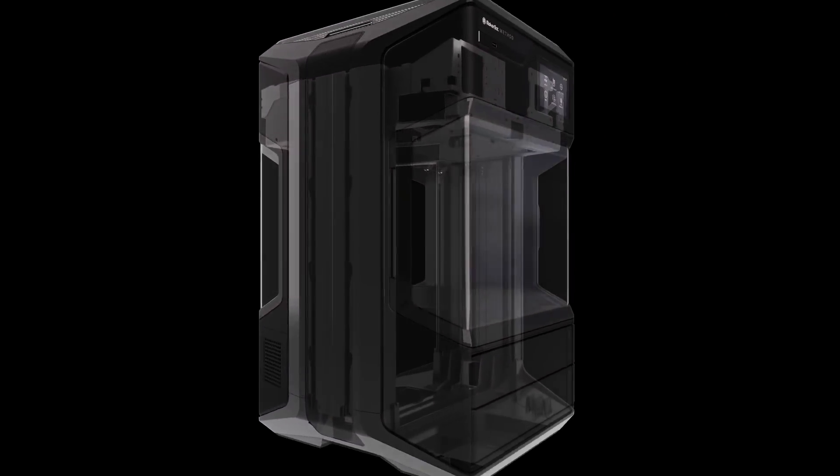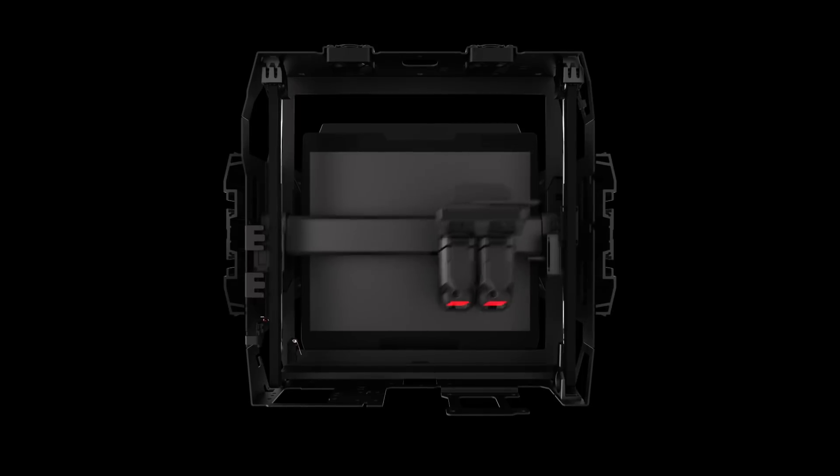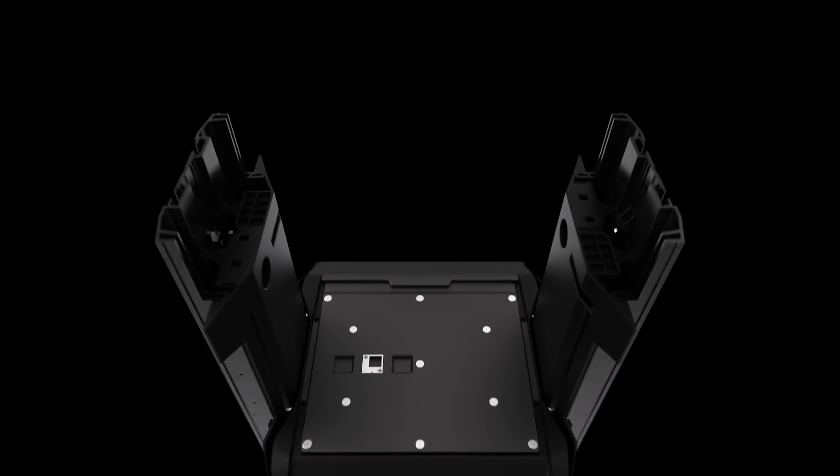Inside, a rigorously tested and ultra-rigid full-body metal frame design eliminates flexing that typically occurs during high-speed print movements. Less flexing means more consistent prints with better part accuracy and uncompromised performance.